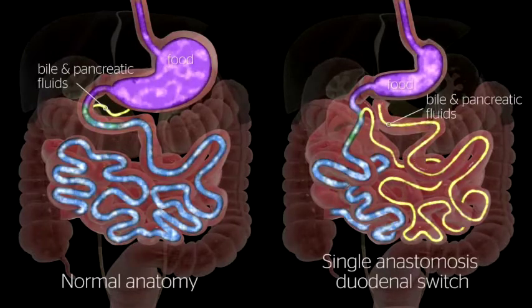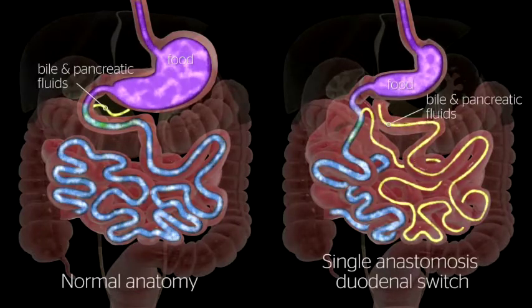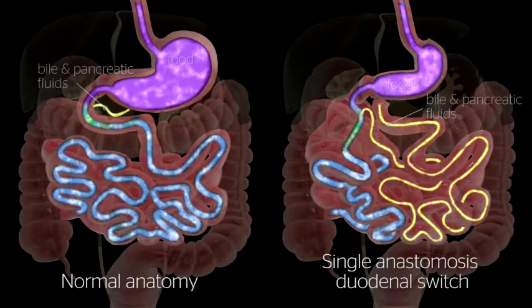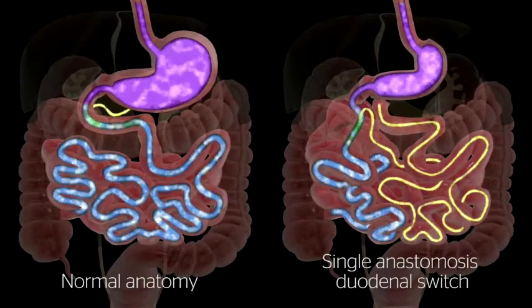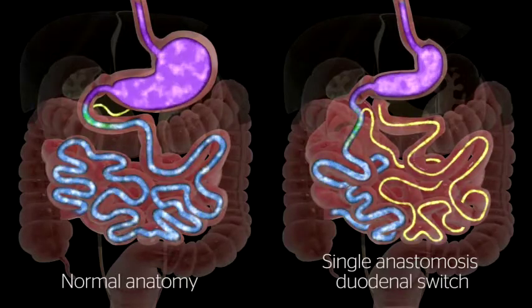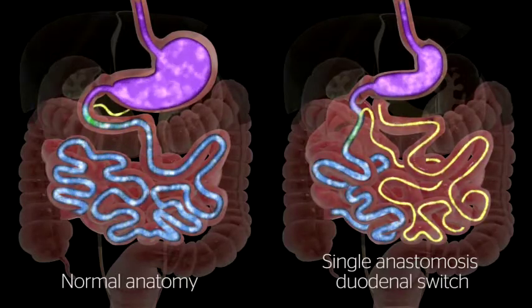By altering the anatomy of the gastrointestinal tract — creating the gastric sleeve and altering the path and anatomy of the small bowel — the single anastomosis duodenal switch changes signals in the body, resulting in decreased hunger and increased feelings of fullness after meals.